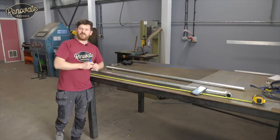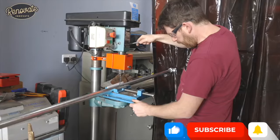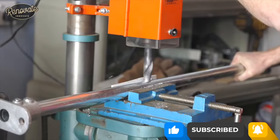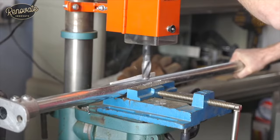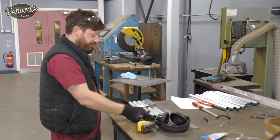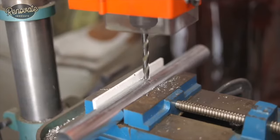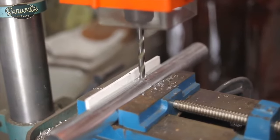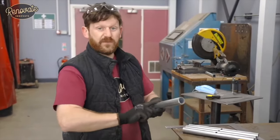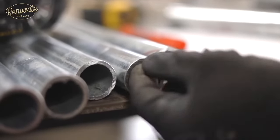The next step is just to mark a center line on these cross members where the pendants will be hanging from, punch them ready for drilling. Drilling is all done now. I'm going to give them a deeper cleanup inside and outside just to make it nice and safe, because there'll be electrical wires running through some of these.